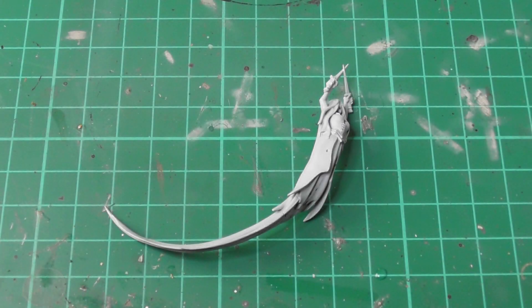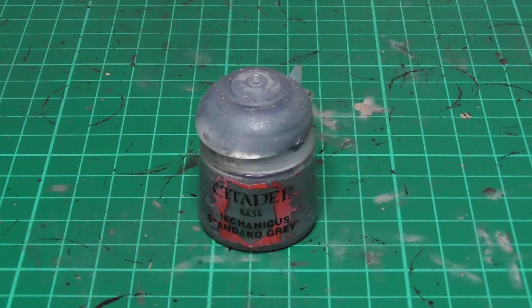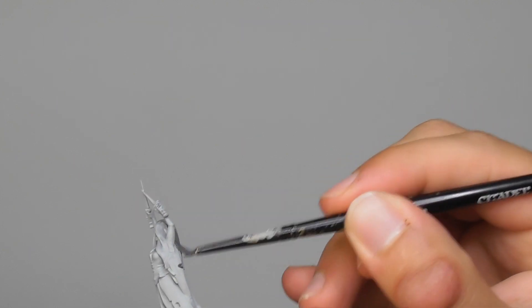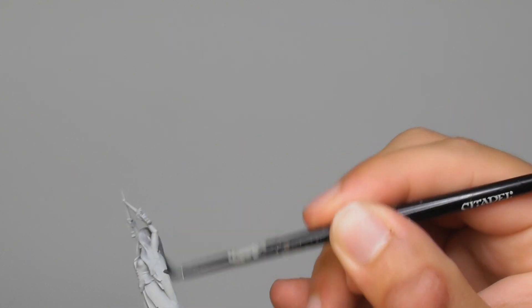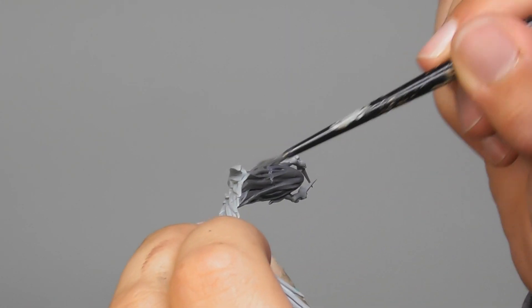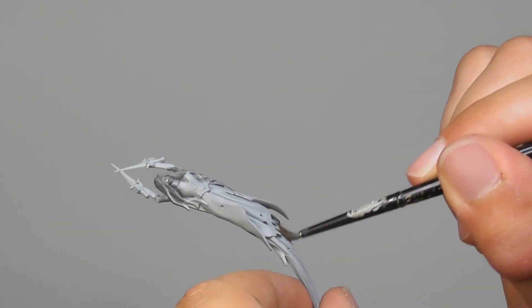All three banshees are assembled and primed with Celestra Gray. The first color I'm going to use is Mechanicus Standard Gray, and I start base painting the hair on the top all the way. However, from close towards the ethereal spirit form I am feinting it out.